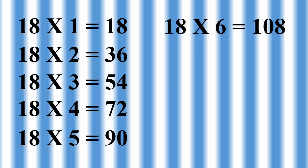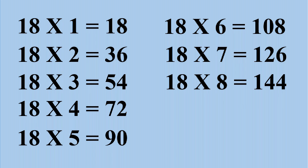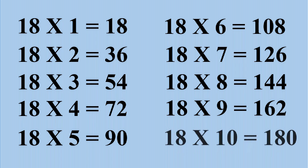18 sixes are 108, 18 sevens are 126, 18 eights are 144, 18 nines are 162, 18 tens are 180.